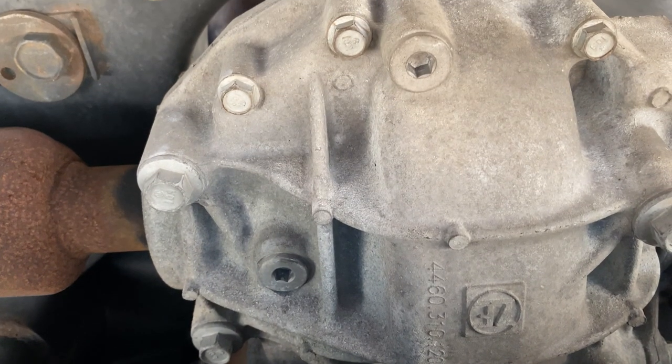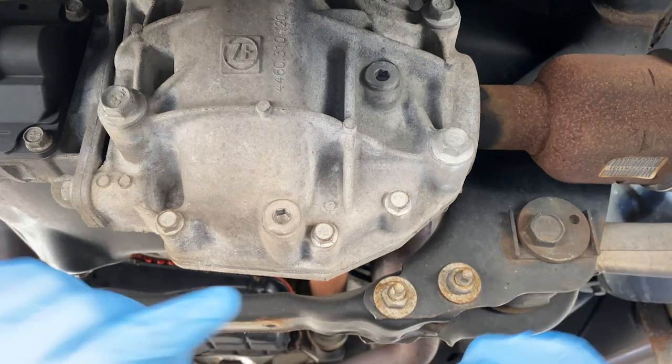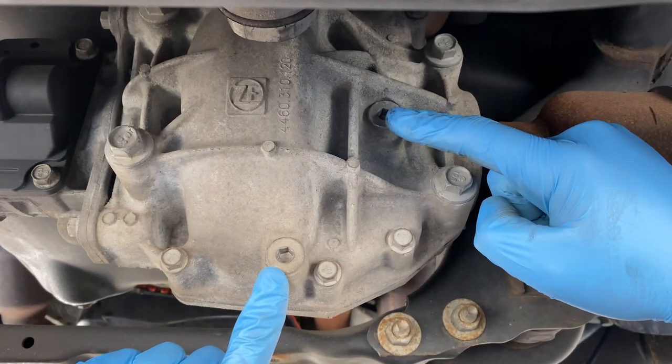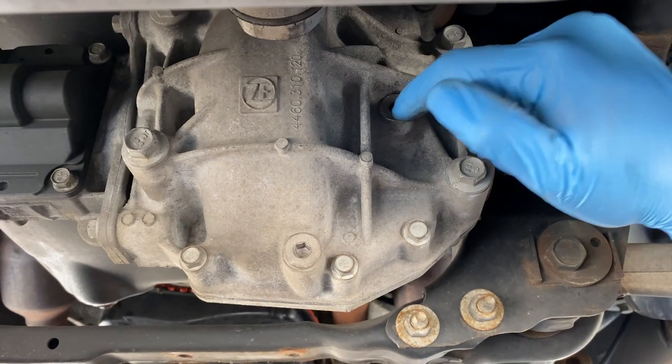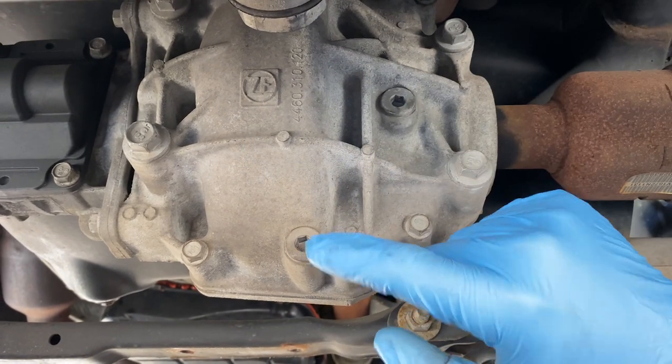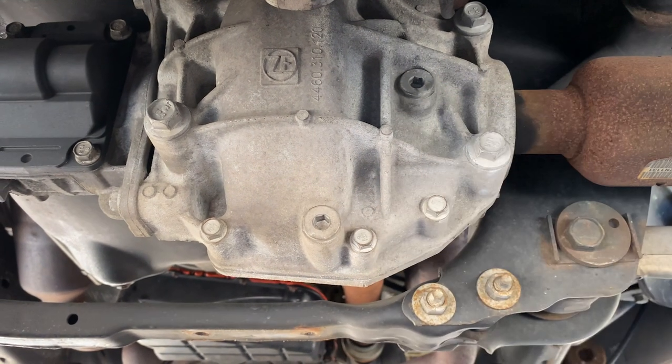The fill and drain plugs are on the front side of this front diff here. This is your lower and this is your upper. What we're going to do is first make sure that we can open this upper before we drain, because you never want to pull your drain plug and not be able to fill it back up.